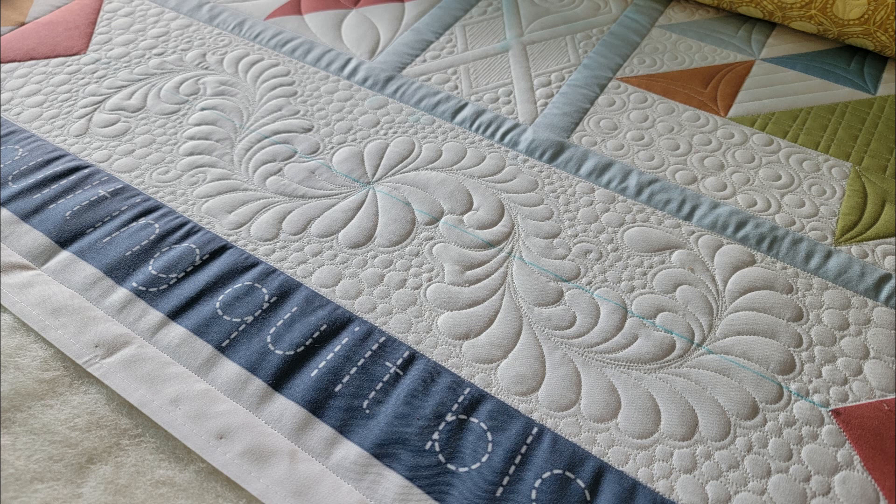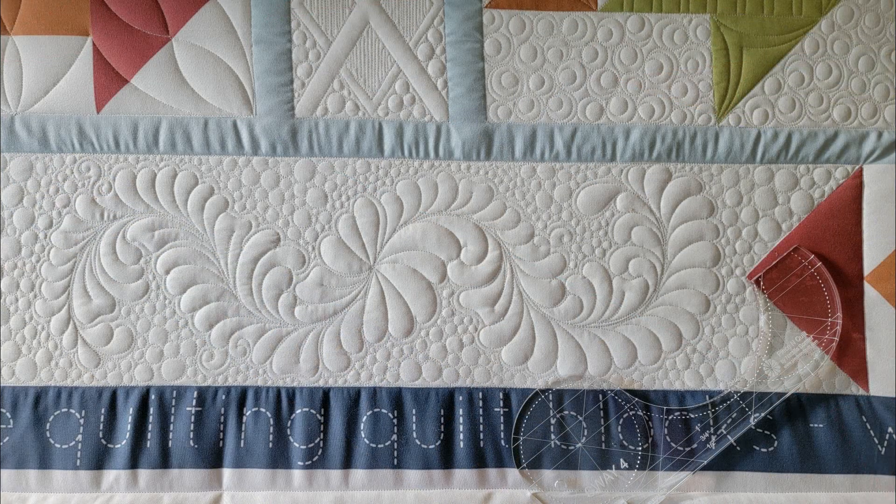To quilt this design, I'll start by using a blue Mark Be Gone marker and mark a straight line right through the center of this border space. Once I have that line marked, I'm going to audition my rulers. I recommend using all of the Sway rulers, because there are some places where I'll want a larger ruler and some where I'll want the smaller one. I'll lay them right on top of my quilt and audition the designs. For this motif, I'm also going to mark a straight line right in the center of this space vertically — so I have a horizontal line and a vertical line intersecting at the center.